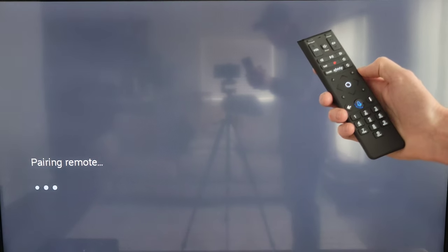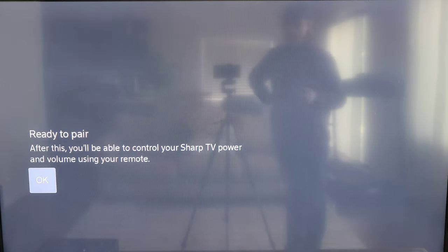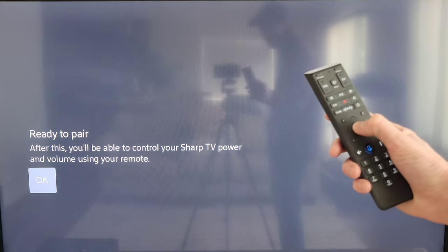On this screen it says 'Is this TV made by Sharp?' and Yes is already highlighted, so I'm going to press the circle button to select that. Then on this screen it says 'Ready to pair — after this you'll be able to control your Sharp TV power and volume using your remote,' and OK is already highlighted so I'm going to press the circle button to select that.